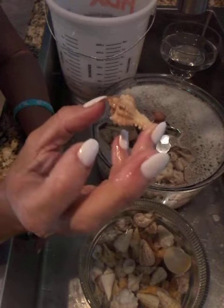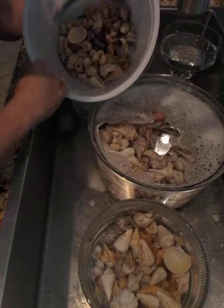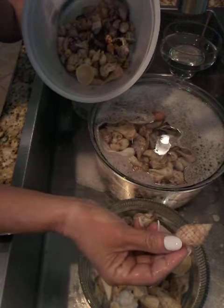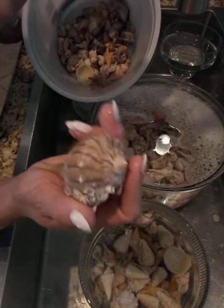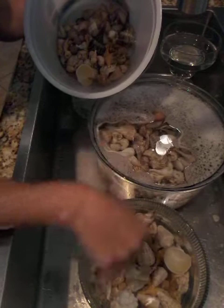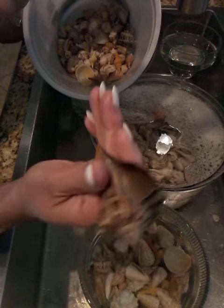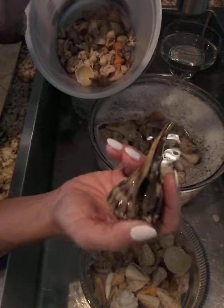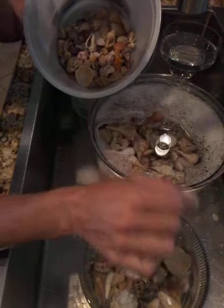Another lace murex — this one's kind of auburn looking — that one will go into bleach. Just showing you how I would divide them: I'd put these ones in the bleach solution. I haven't yet added the bleach. These are very barnacled, dirty whelks, so if they didn't have that I'd just put them in the Dawn. This gorgeous dark chocolate male lightning whelk — beautiful color — there's no need to put him in the bleach.